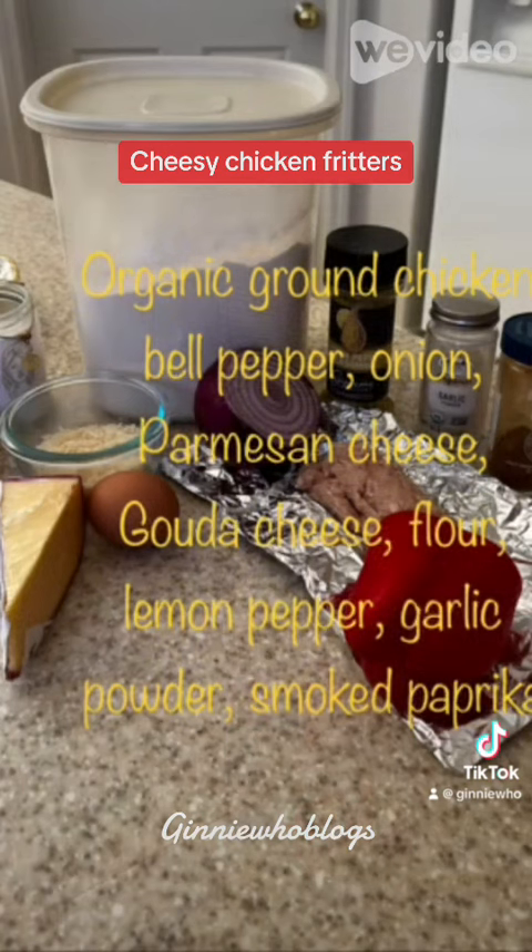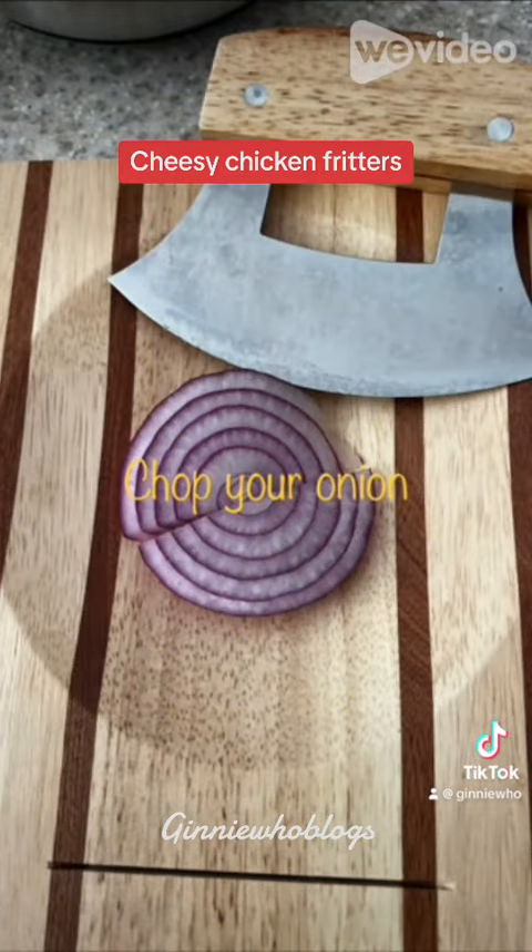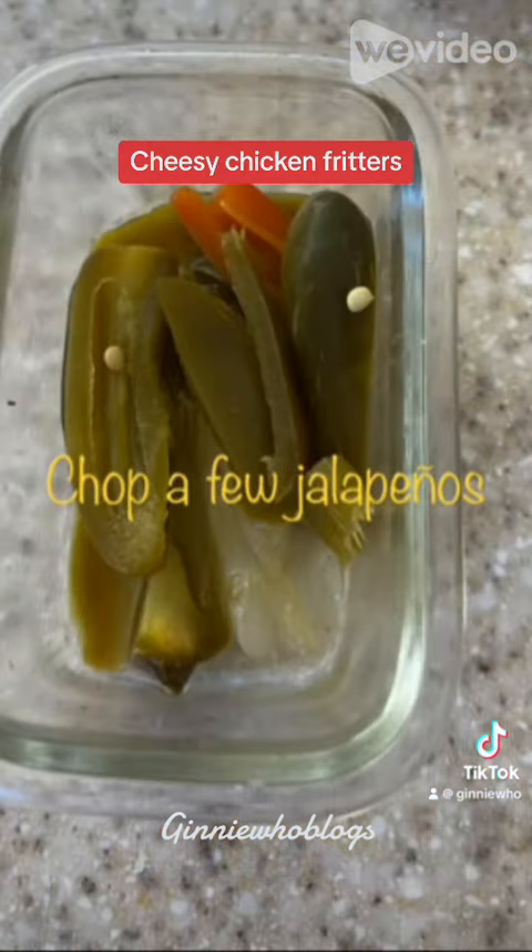Use a quarter pound of Mary's Organic Ground Chicken, an onion, red bell pepper, jalapeno peppers, parmesan cheese, gouda cheese, flour, lemon pepper, garlic powder, smoked paprika, and one egg.